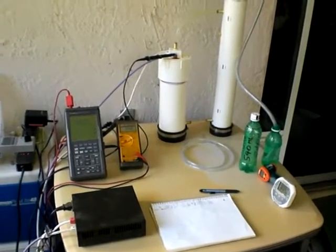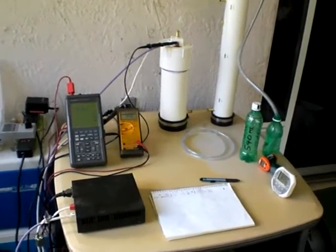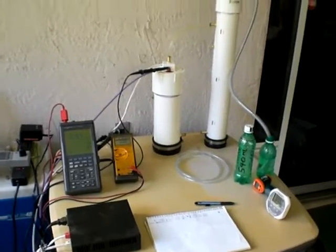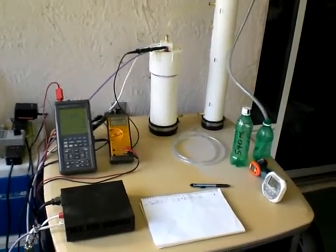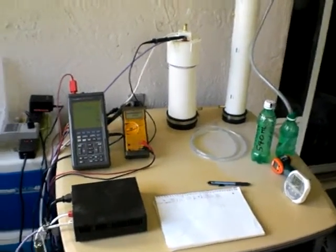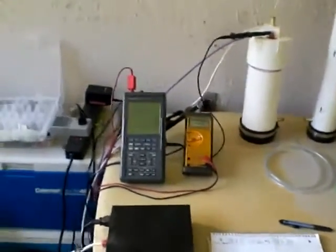Good morning, this is Luther P40. I am just getting ready to try to do a duration test. If I get any kind of success at all, you'll probably get to see this video. Anyways, let me just give you an overview of what I've got here.